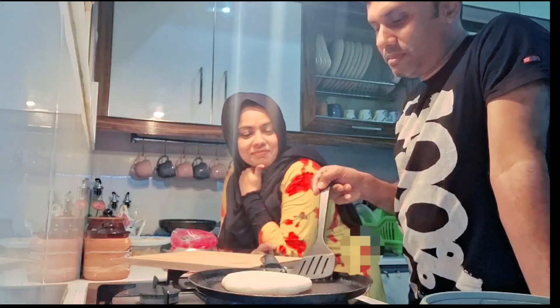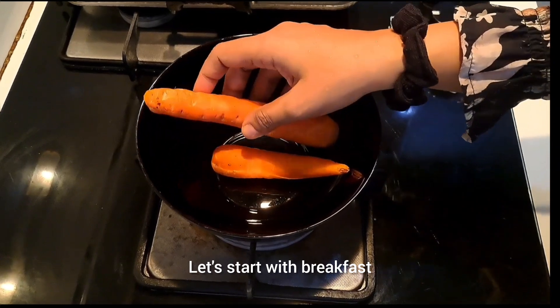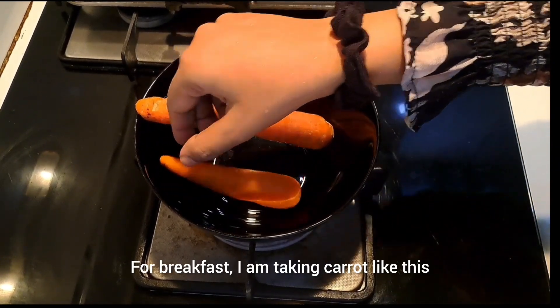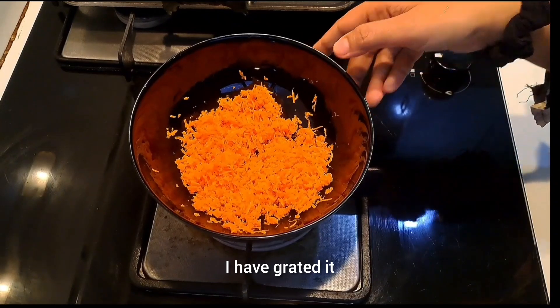Hello, hi y'all, welcome back! This is my weekend vlog. Breakfast is one of my favorite chefs.